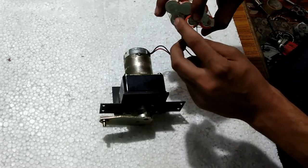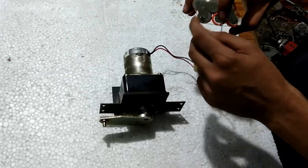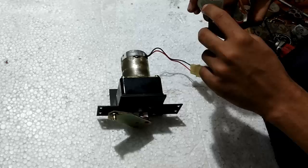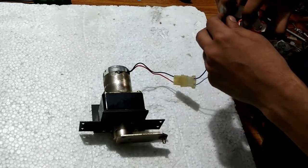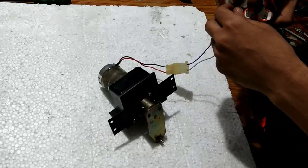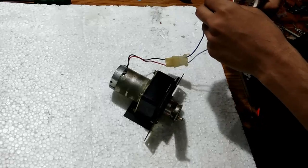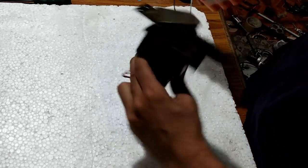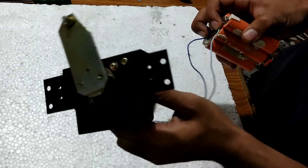I am going to give it just 7.4 volts of DC supply, and it is rated 24 volts remember. You can see that it is slowly rotating the arm, and it will get up. So it rotates like this.